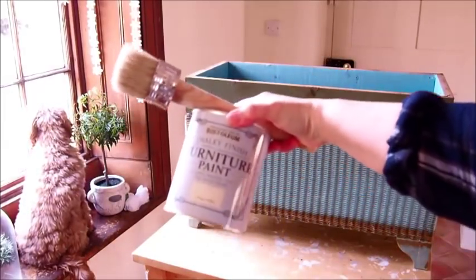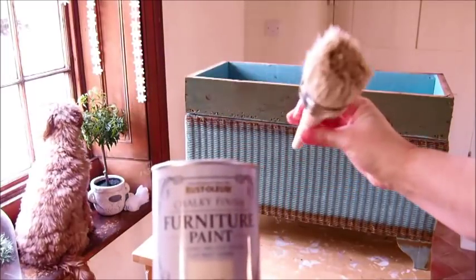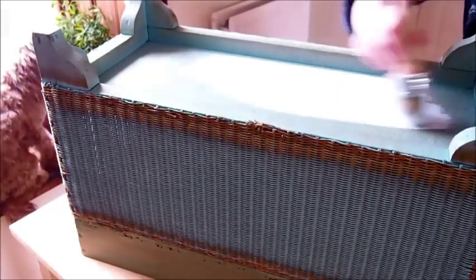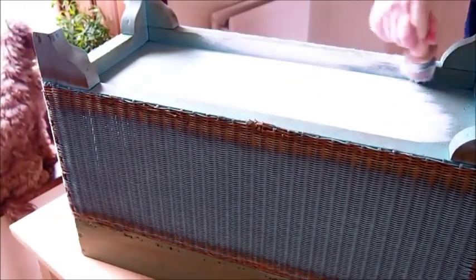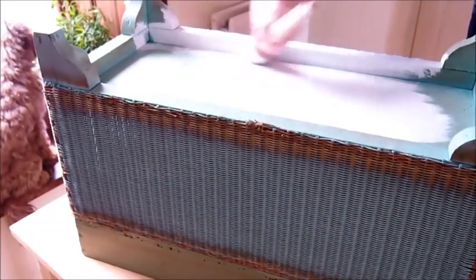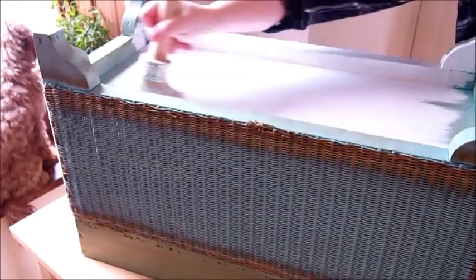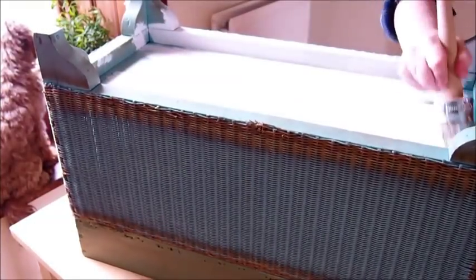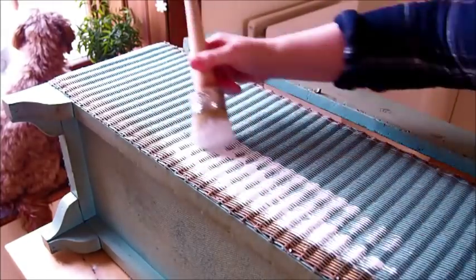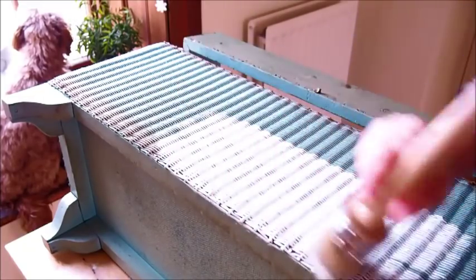Next I'm using a Rust-Oleum chalky finish furniture paint and I'm going to use this large round brush head to apply it. I love this brush so much — the paint goes on super fast. People have asked if the video has been speeded up and no it hasn't, this is literally how quick it is. You can use it on all different surfaces so you don't have to keep switching brushes. I'll leave a link below for the paint, the brush, and all the equipment I've used for this video.